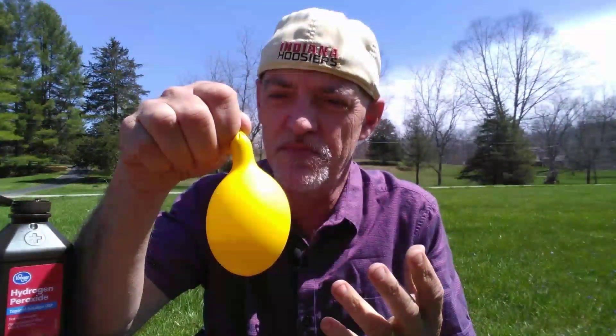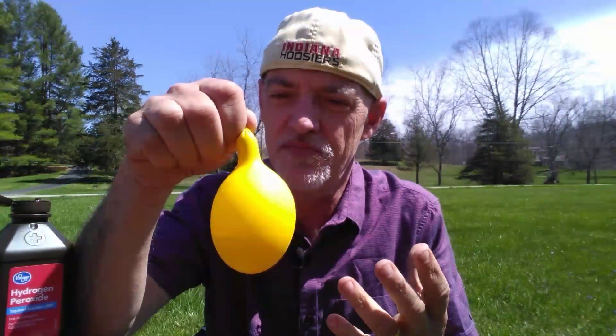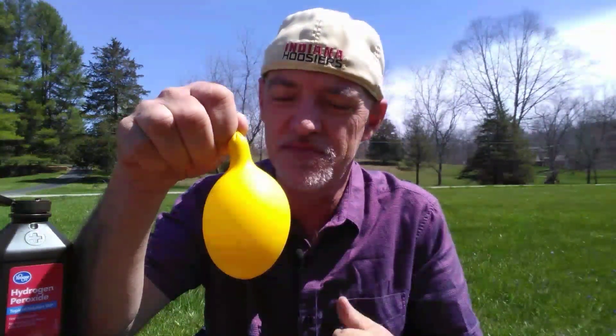Look how much larger that's already gotten from when it first started — a balloon blowing itself up with oxygen gas being formed on the inside.